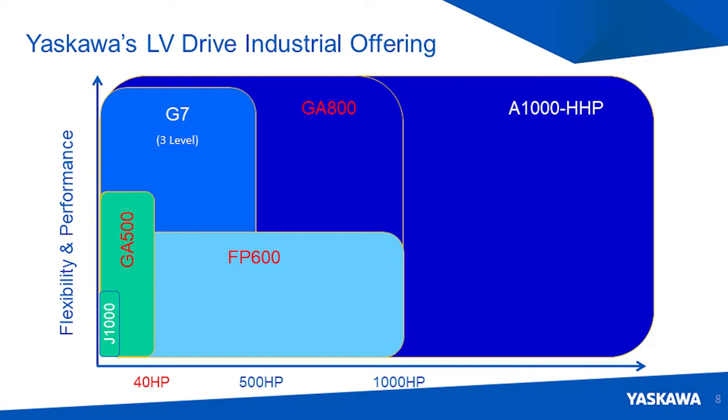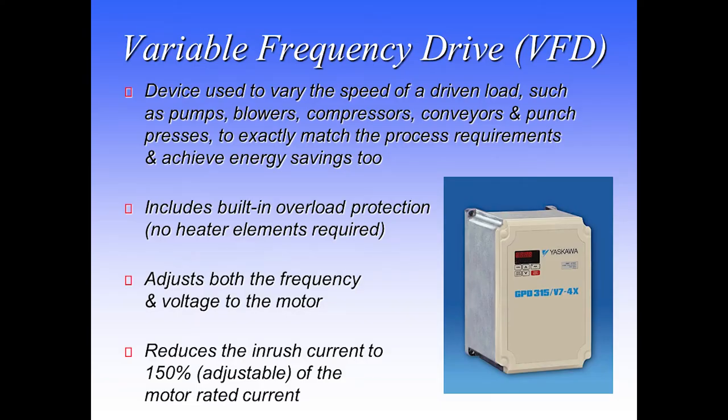Looking at AC drives as a business and product — obviously, you don't need thermal overload relays when you apply a drive to a motor. In some cases, if you were to run multiple motors off of one drive, then you would definitely need thermal overload protection.